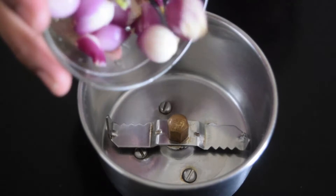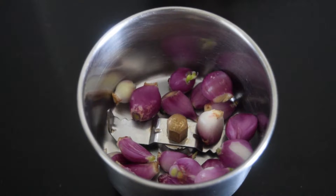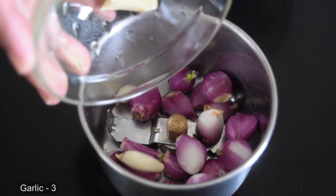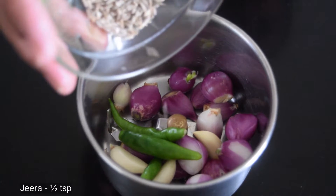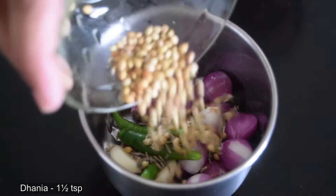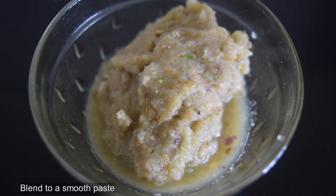Meanwhile, to a mixi jar add quarter cup of small onions — you can use regular onions too, but the small onions give a nice flavor. Add 3 cloves of garlic, 3 green chilies, half a teaspoon of jeera or cumin seeds, one and a half teaspoons of dhania or coriander seeds, and half an inch of cinnamon. Blend this to a smooth paste and set aside for later.